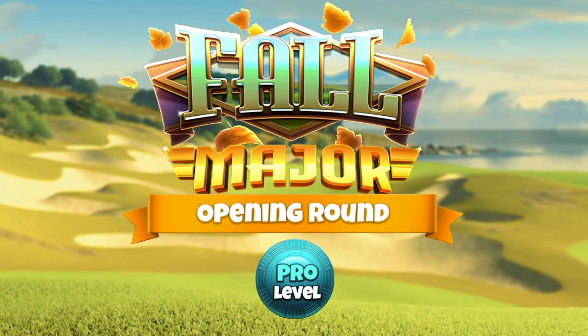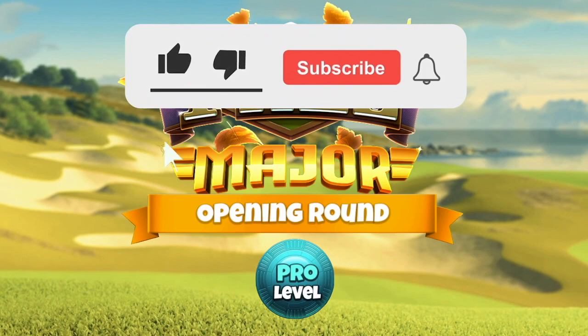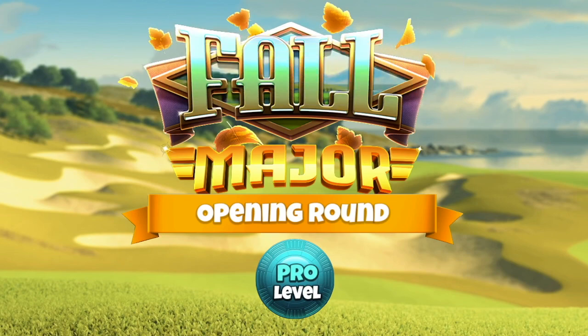Hi everybody and welcome to this hole guide video for the opening round of the Fall Major Pro division, playing on the Waterfield Sands course. Before we get started, please hit thumbs up on the video and make sure you are subscribed to the channel. If you want the full detailed text guides with much more references on adjustments and slider values tweaked as we go through the opening round and also for the weekend round, check out the link in the video description below. All right, here we go.